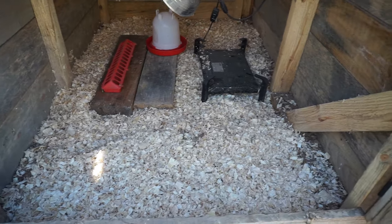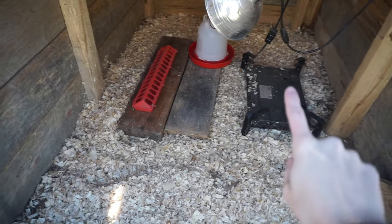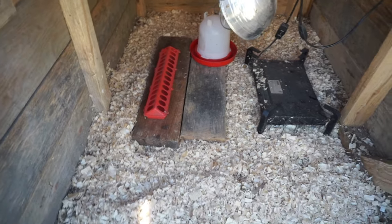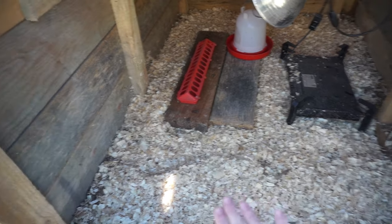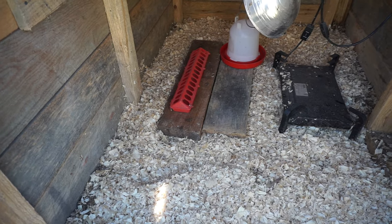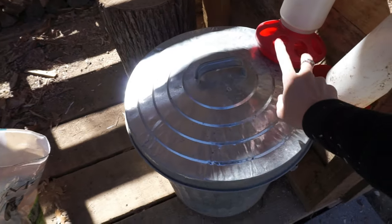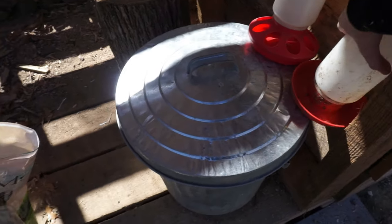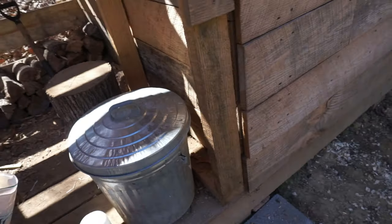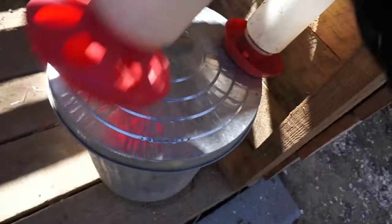We'll clean their water and feeder when they get closer to using it, and also their little warm mama heater and heating lamp — we'll clean all that when we get closer since it'll just get dusty before then. We prop everything up on wood so the pine shavings stay clean for the babies. The feed and extra feeder and water are kept in a metal trash can right outside with a little scooper, right next to the brooder so it's easy to feed and take care of them.